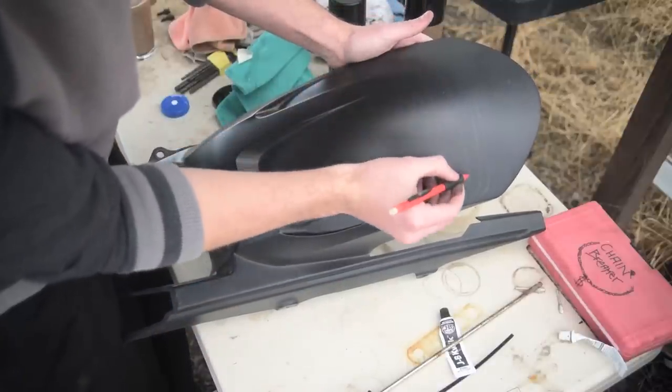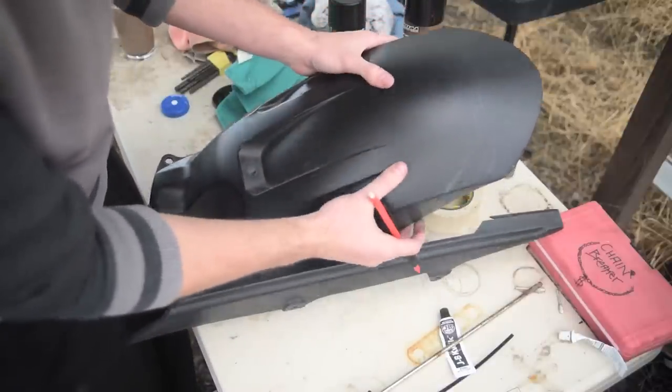Now that you have it drawn on exactly how you want it, let's get the saw and we can start cutting it out.